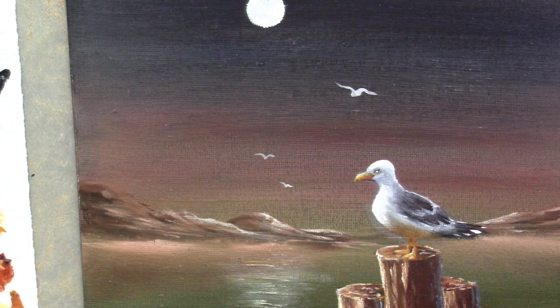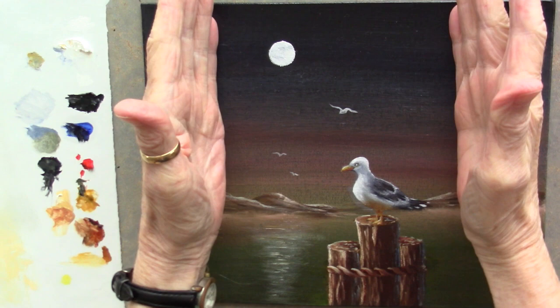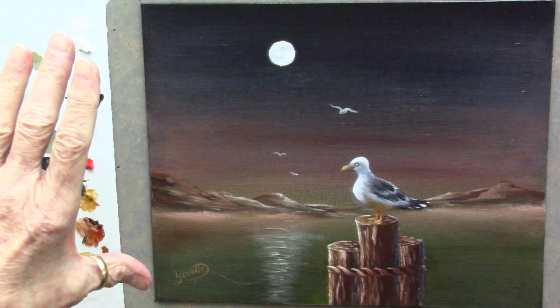Another thing you could do is make this a vertical picture - a vertical painting rather than a horizontal painting. I think that would be very nice, very lovely. Just cut off these mountains here and there you go. So take these tips and try it out and see if you don't love it. Thanks for joining me, see you next time. Bye.